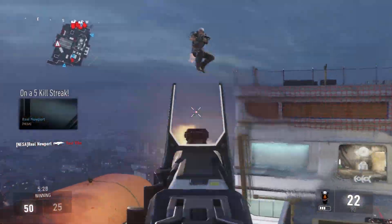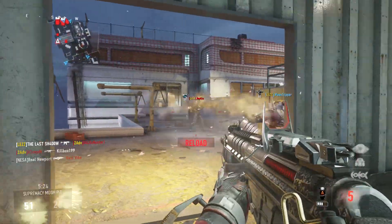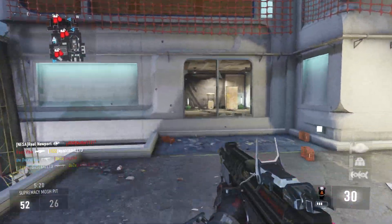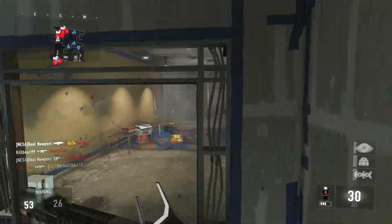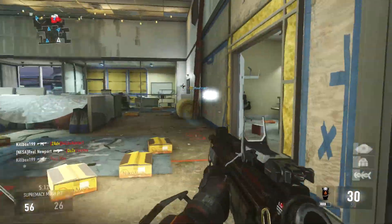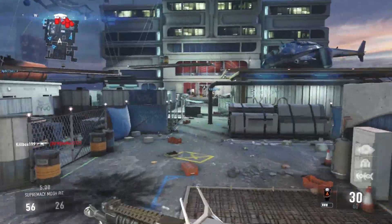You also have a built-in red dot sight. Personally, I love the red dot sight on the HBRA3 — I cannot use any variant without one. I really wish they'd bring a red dot to the Insanity variant, but I'm glad they made it built-in for this gun because it doesn't cost you a point in your Pick 13, which is really good.